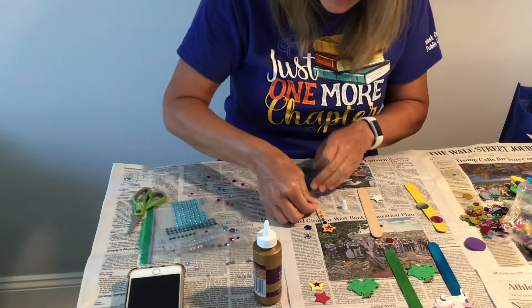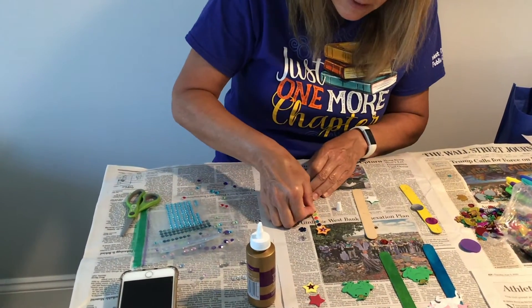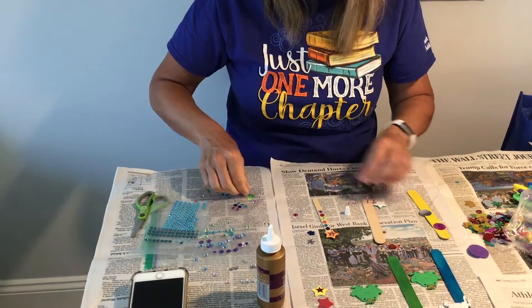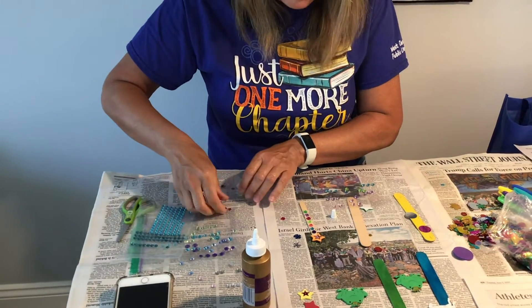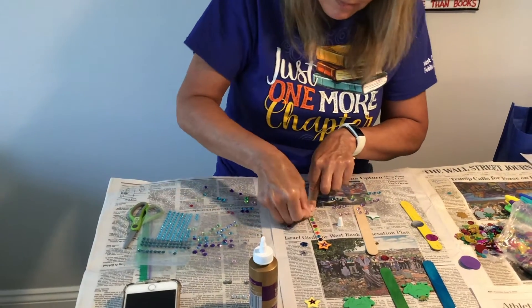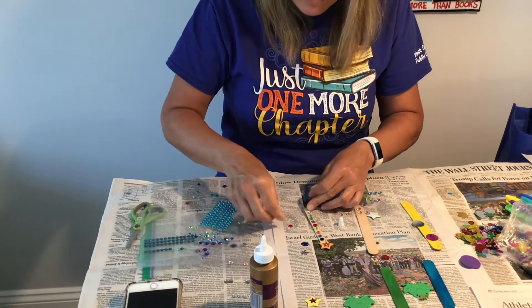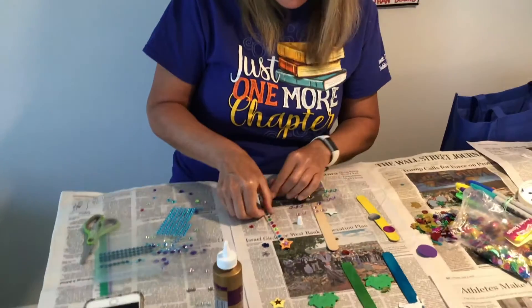I'm going to make sure I use every color, just go down the line. There's some purple, there's green, there's light blue, aqua, there's another good one, and that's it.